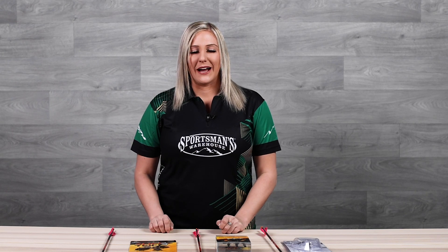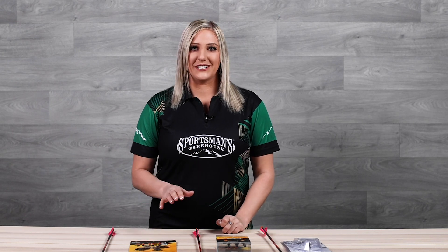I really hope that this gave you a solid overview of your different broadhead options. Head into your local Sportsman's Warehouse to choose the broadhead that best fits your needs.